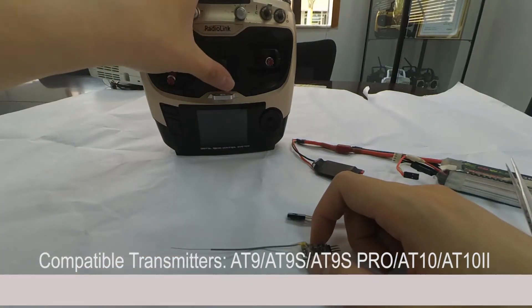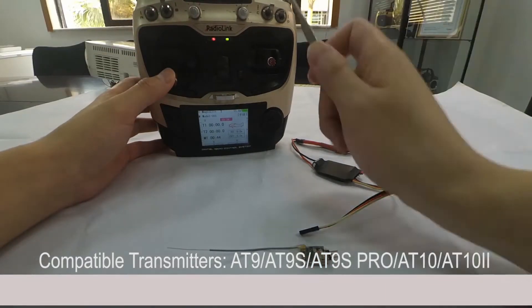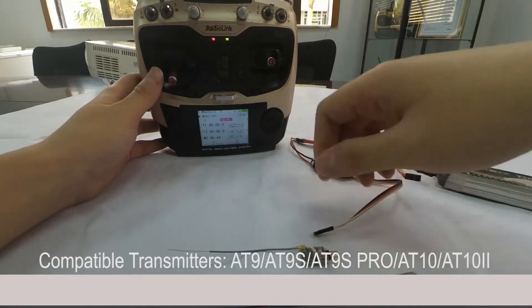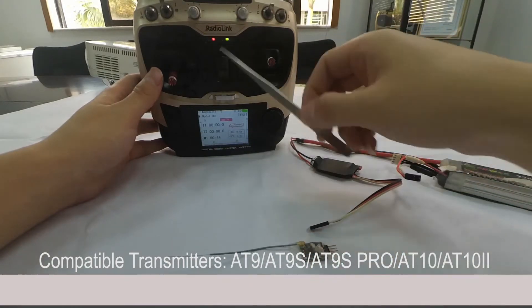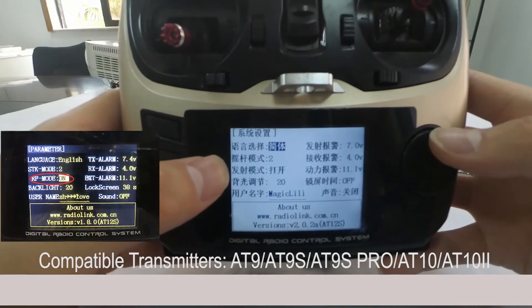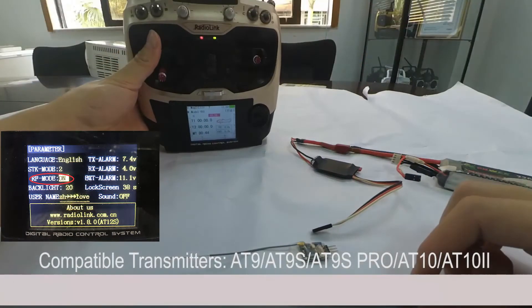Let's take the 89S as an example. Power on the transmitter first and check if the green LED is always on. If yes, we can proceed with binding directly. If the green LED is not on, enter the parameter menu and turn on the RF mode. Then the LED will be always on and the transmitter is ready to bind.